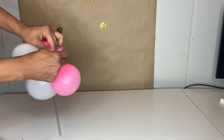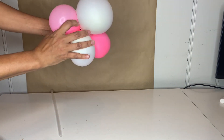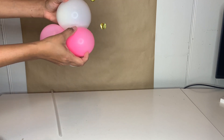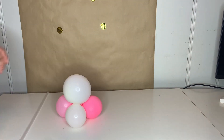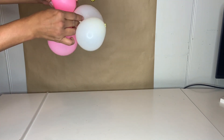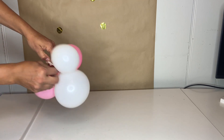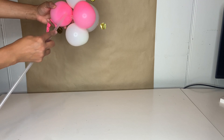Continue doing this until it's big enough — you can make it however big you'd like. Then just go ahead and twist the balloon so it can hold in place and won't fall apart. Continue twisting and adding more balloons until you are done with the whole thing.